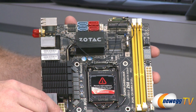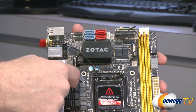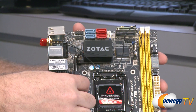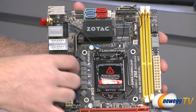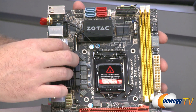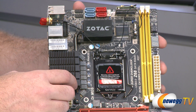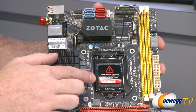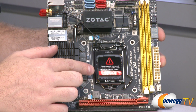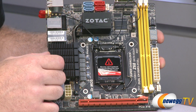Moving right along, under this Zotac logo is the Z68 chipset. They've made a heat pipe design that runs over to near the back of the motherboard. There are grates on the I/O shield that allow heat to dissipate more — so you've got a bit more heat dissipation, which is important especially in a small build. Right below that, you have your 1155 socket for Intel second-generation Core i3, Core i5, and Core i7 processors.